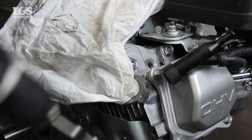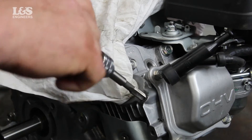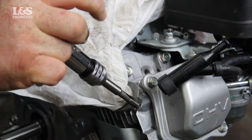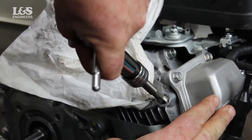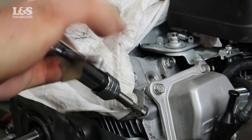Using the tapping tool and a ratchet to cut the new threads, you will need to make sure you are placing the tool in straight. You can also use a recommended cutting fluid to lubricate the tool. Clear the hole again using maintenance spray.